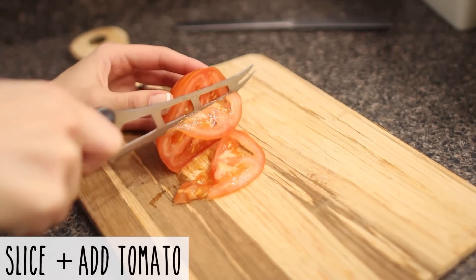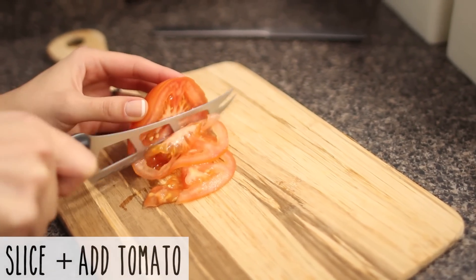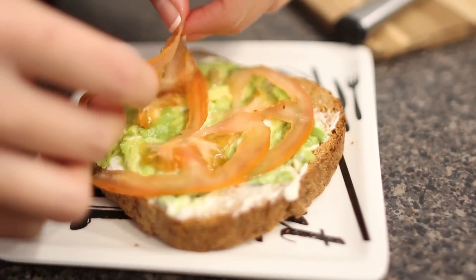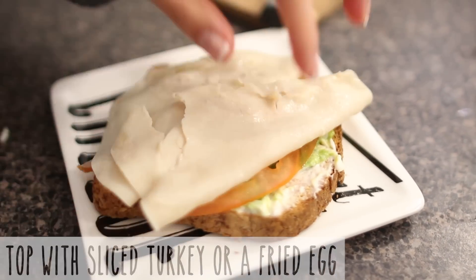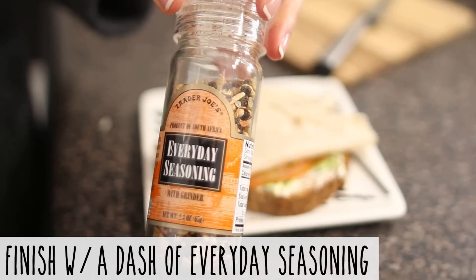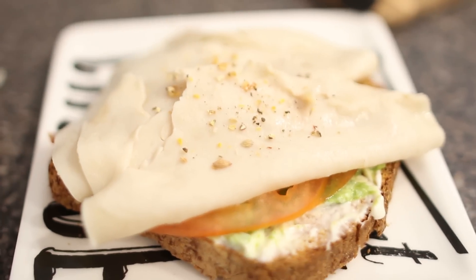Next, thinly slice your tomato and then add it to the toast. This seasoning is the best seasoning ever — it's called Everyday Seasoning by Trader Joe's and it just tastes good on everything.